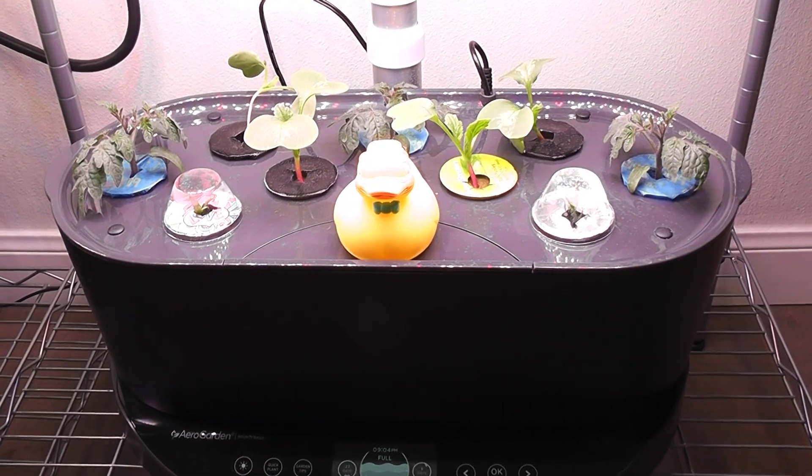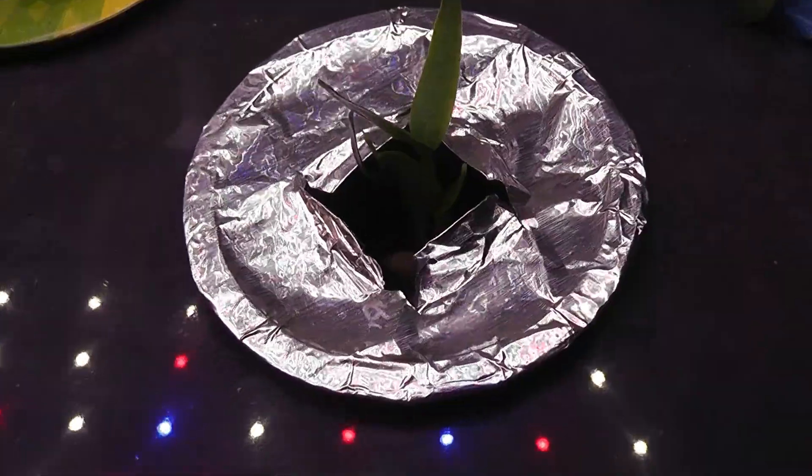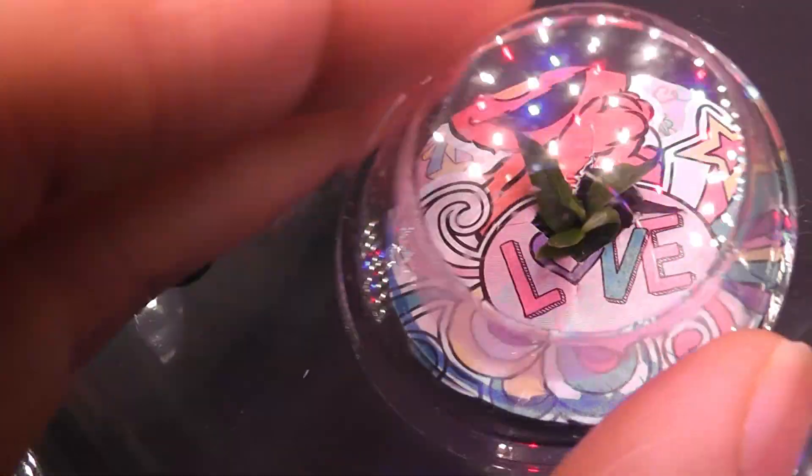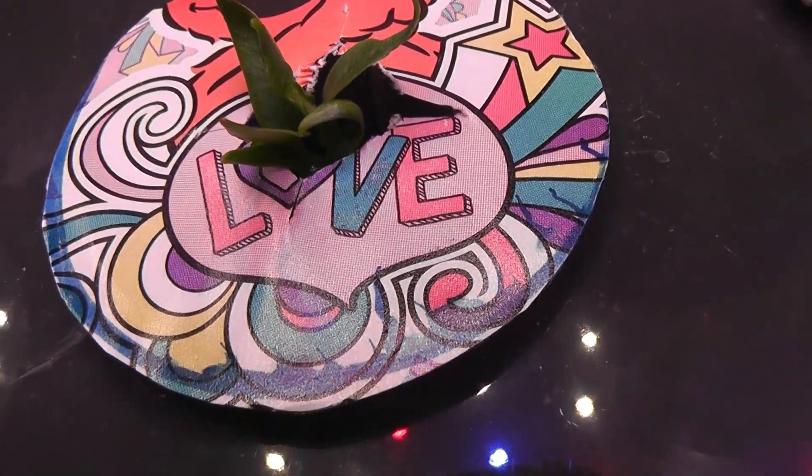It has been 11 days. Let's check the germination. The first pod has 3 seedlings and the second pod also has 3 seedlings. So I got 100% germination from the fresh seeds.